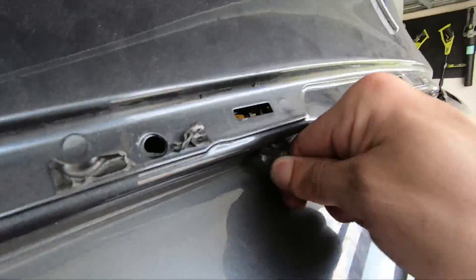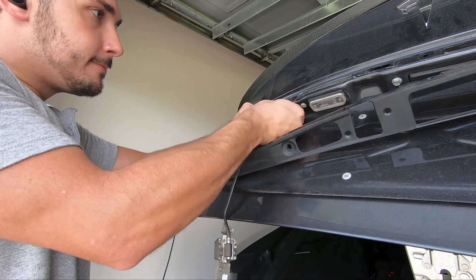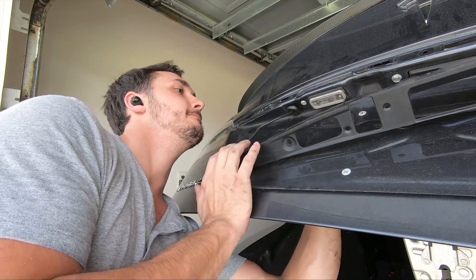The only thing left holding the camera to the body of the trunk is a rubber grommet that seats it. The easiest way to remove it is by reaching inside of the trunk and pushing it through to the outside while pulling on it from the outside. Once you have it out, you're ready to put in the new camera.